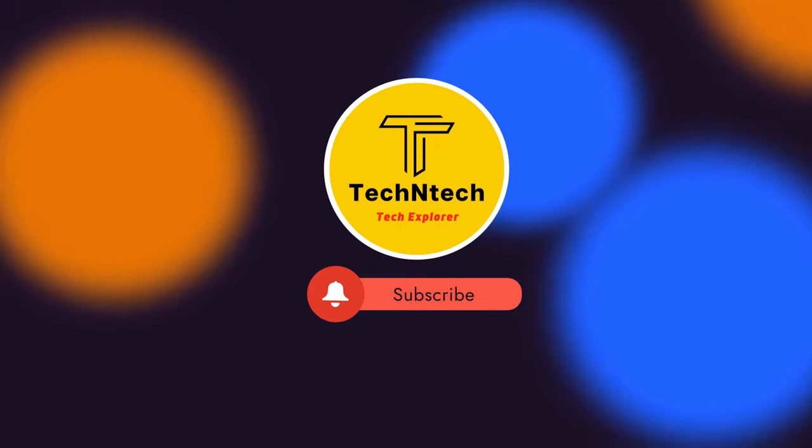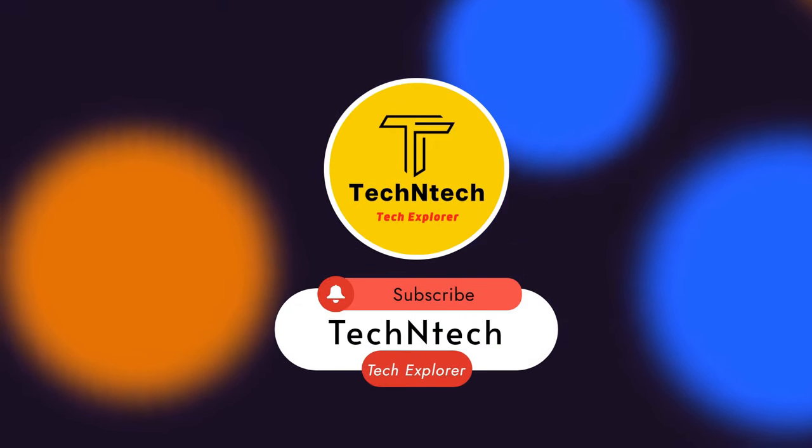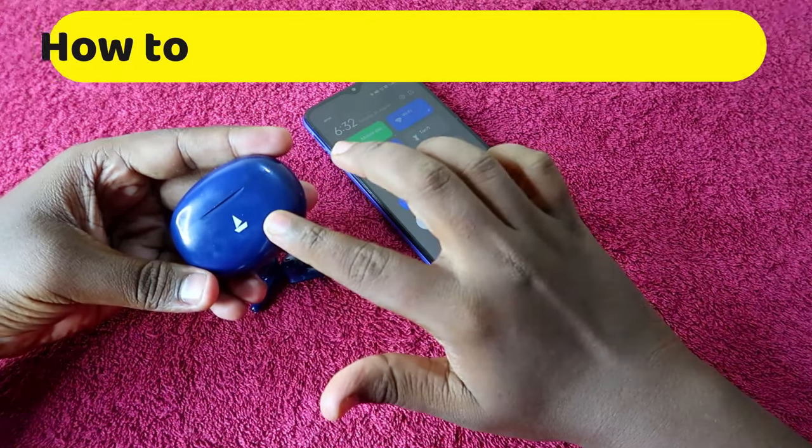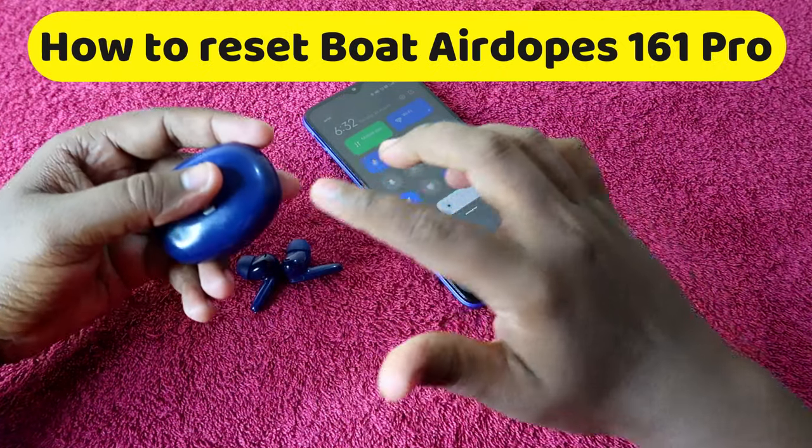Hey guys, welcome back to our channel. If you are new to this channel, please subscribe. In this video, I am going to show you how to reset the boAt Airdopes 161 Pro TWS earbuds.